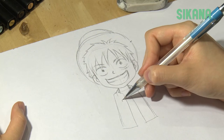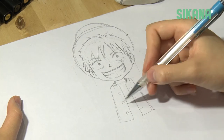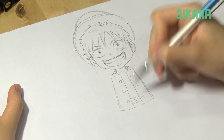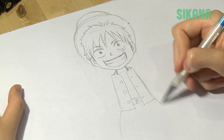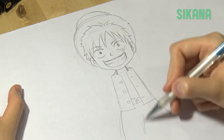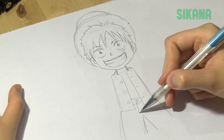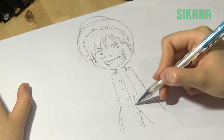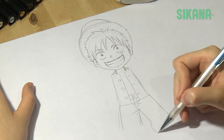Draw the buttons, then the belt. His shorts have a specific design with white fur on the knees. To draw the fur, make small, round, jagged edges like this.